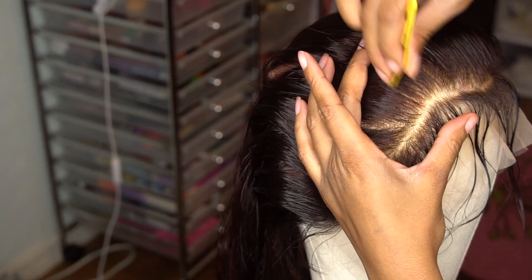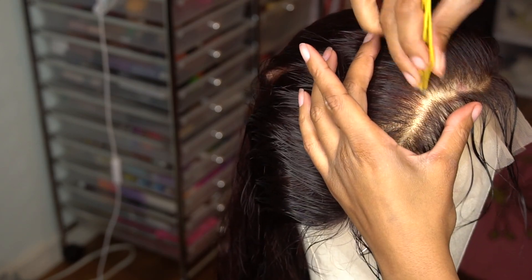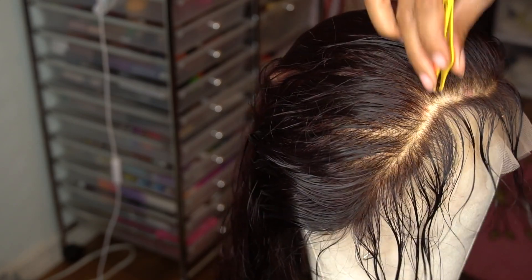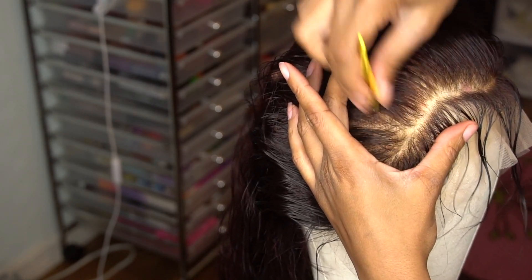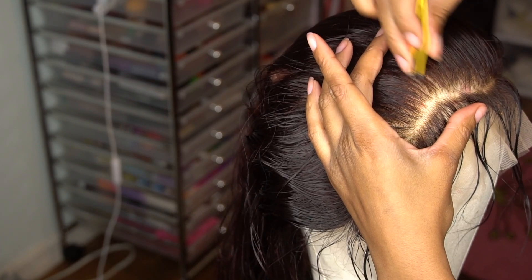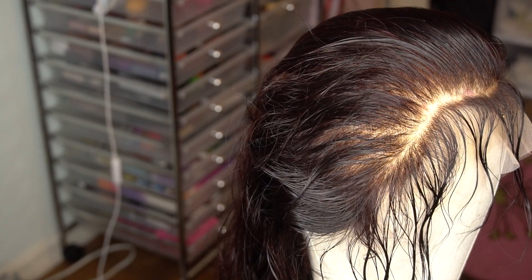Alright, take your tweezers and go ham — that's all I can say, go ham. Don't go too ham to where you're bald-headed. You know you got a wig, so there should be no reason why you still ain't got no edges. I'm going to pluck that hairline.